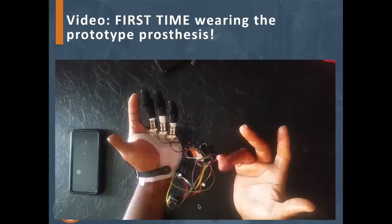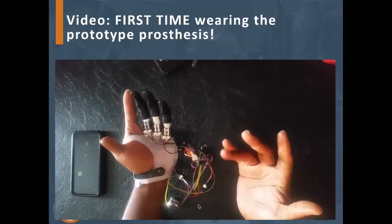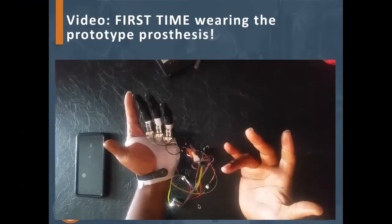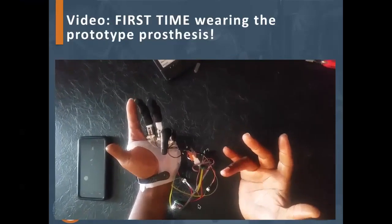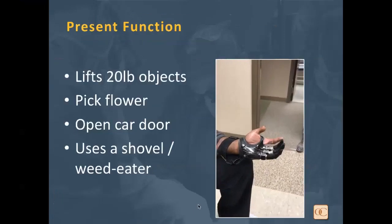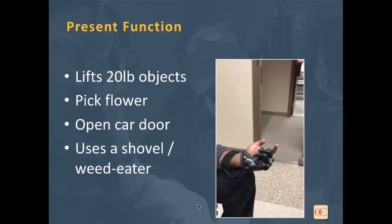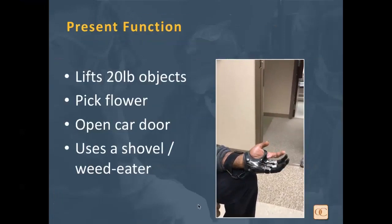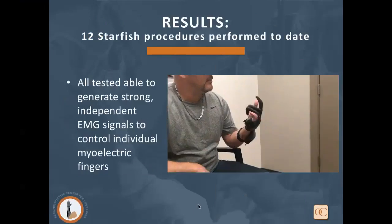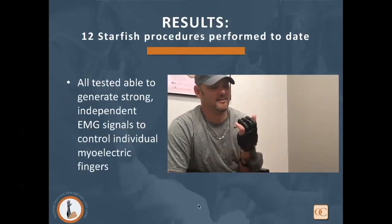This is the first time our first patient wore a prototype prosthesis. We have him perform ring finger movement — it's very intuitive for him to do that without much effort. After modifications and fitting of the final prosthesis, he's able to very easily control each digit individually. He's able to lift 20-pound objects, pick a flower, open a car door, and use it for things like a shovel and weed eater, very intuitively. We've now done over 12 Starfish Procedures here in Charlotte, and all patients tested have generated strong, independent EMG signals to control individual myoelectric fingers.